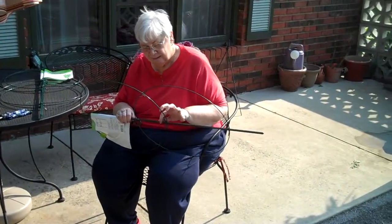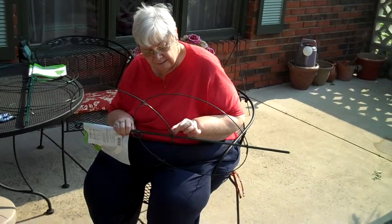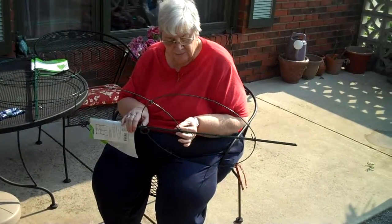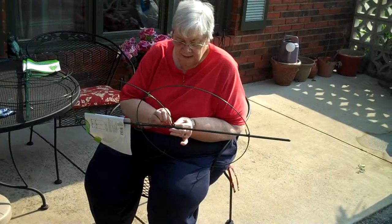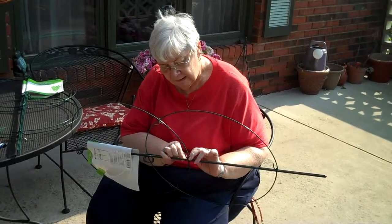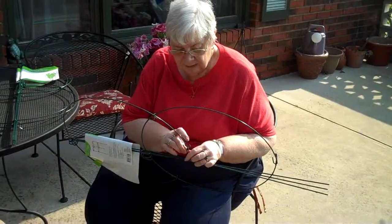Okay, tell me what you got there. Because I've never seen anything like this before. I know, they're kind of different. They're supposed to last several years. But what are they? They're things that you put around the tomato plant. To help when it grows up so high? If you look at the directions, it will tell you how it goes.